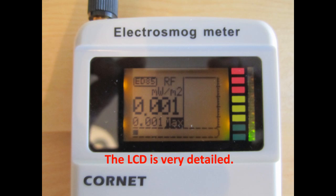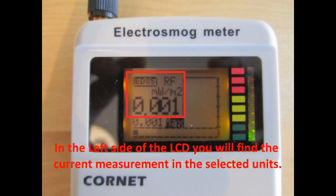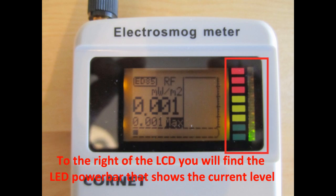The LCD is very detailed. There is a strength bar on the lower side. On the left side of the LCD you will find the current measurement in the selected units. Below it you will see the max value measured since power-up. On the right side of the LCD you will find the histogram that shows the last 32 measurements since power-up. To the right side of the LCD you will also find the LED power bar that shows the current level.